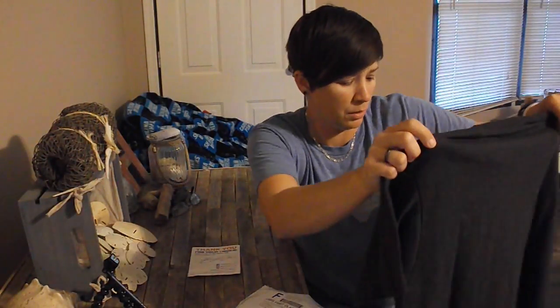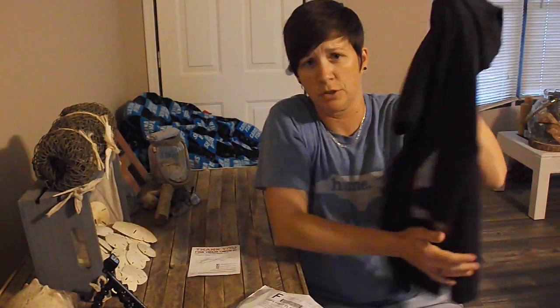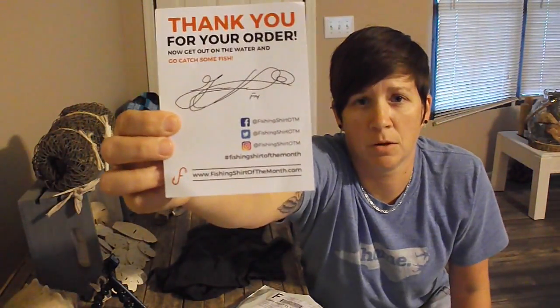For a good lightweight shirt, I think it's a great deal. In the winter, my understanding is you'll get long sleeve t-shirts and stuff like that, so it'll be appropriate for the time of year. Flukemaster's Fishing Shirt of the Month Club, $10, get you a t-shirt. Go check them out — I'll also put the link in the description down below.